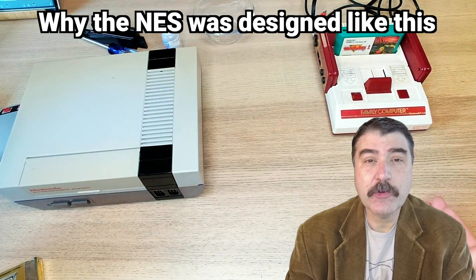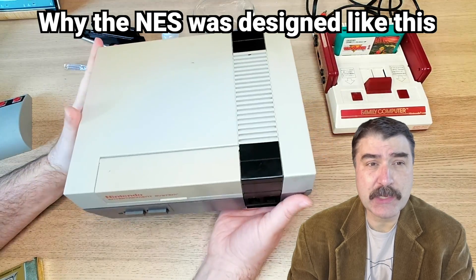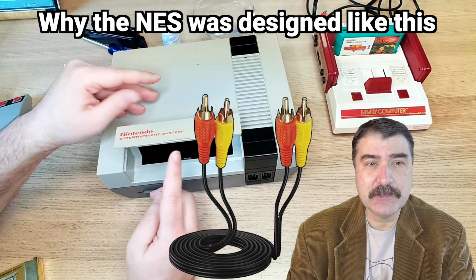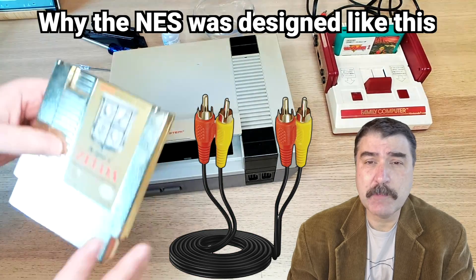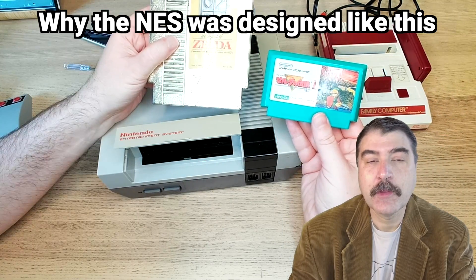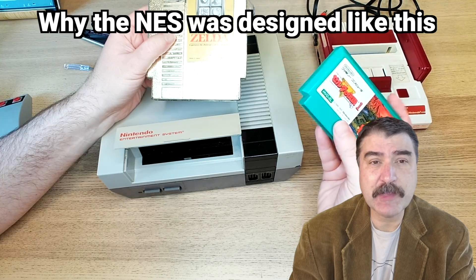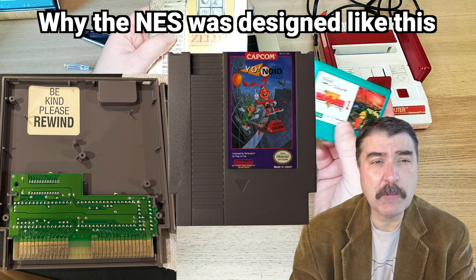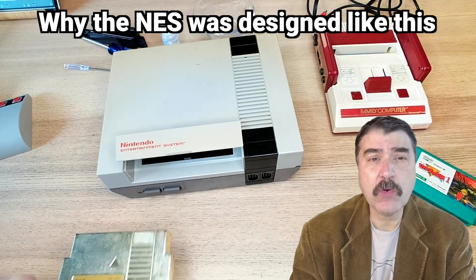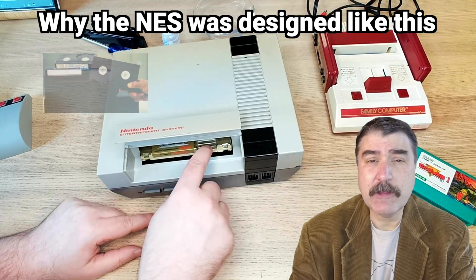In order to win over American retailers, who were skeptical of launching a new video game system after the American video game crash of 1983, Nintendo redesigned the Famicom into the NES and made several major changes. They added excellent composite RCA AV output, compared to the Famicom which was RF only, and they added detachable controllers with a longer cord. But the biggest change is that the entire motherboard was redesigned to match a bigger case with a ton of empty space, and the cartridge shells were increased to be almost closer to the size of a VHS cassette tape. The cartridges go into the system almost horizontally before being snapped into place using a spring-loaded cartridge tray, in order to resemble a VCR-like design.